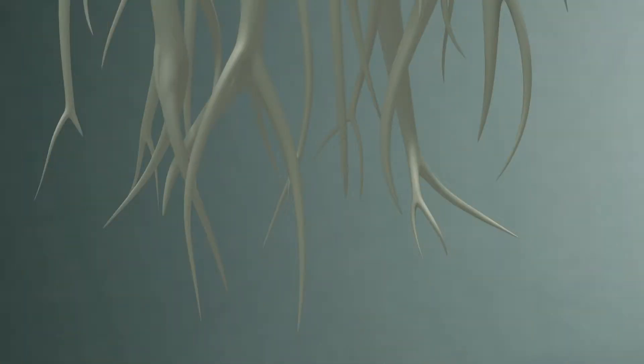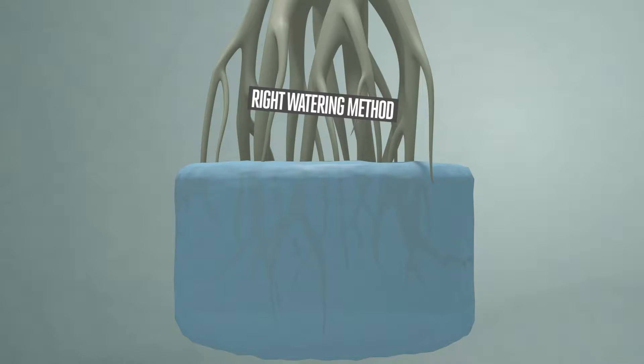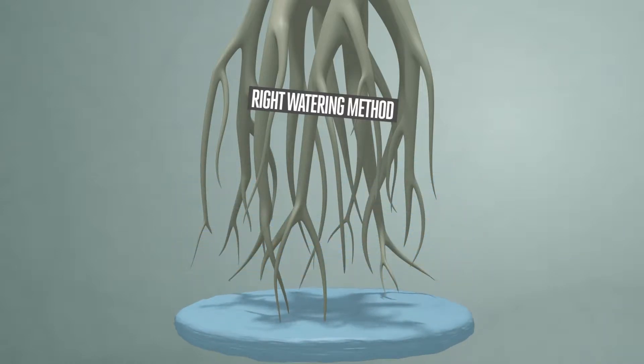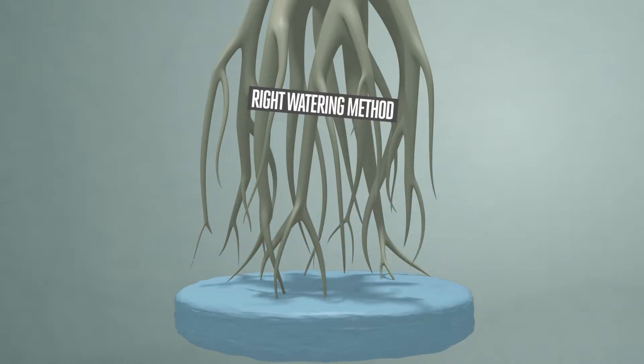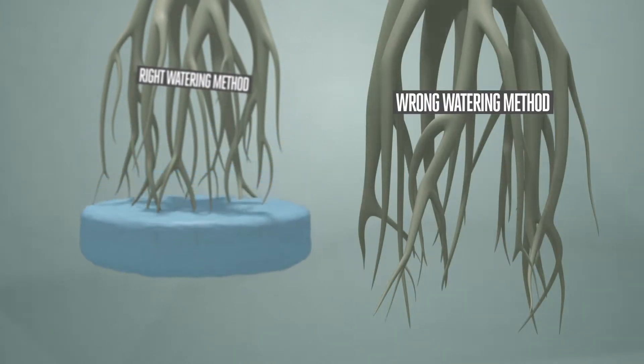Root tips are responsible for taking up the majority of water and the vast majority of minerals. Roots have to grow, and they will when they get enough water, but allow the plants time to dry out a bit and use up the minerals present. Don't hold them too dry, because chronic underwatering or underfeeding can manifest.